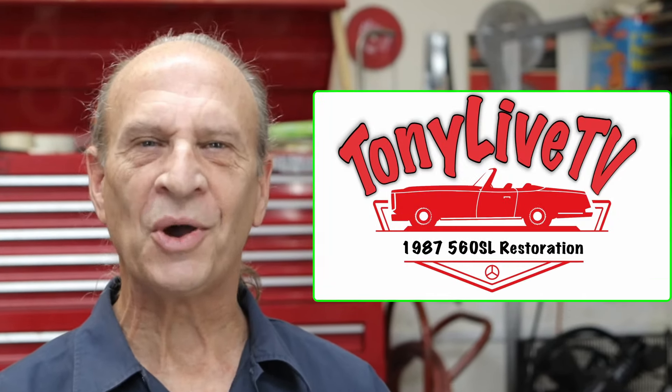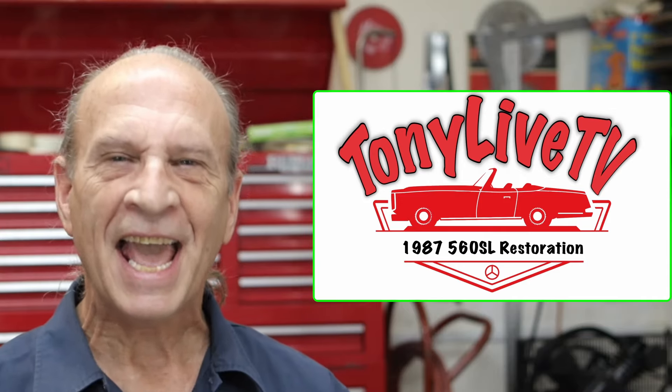Well hello there YouTube. My name is Tony and this is Tony Live TV. In this video it's going to be like a part two of my Flowtech LLC install of my fuel distributor. In my previous video I unboxed the distributor, we went through it, checked it all out, and got ready for an install — and that's what this video is.